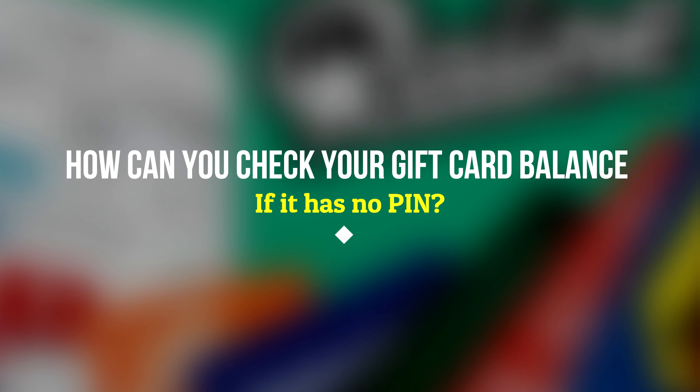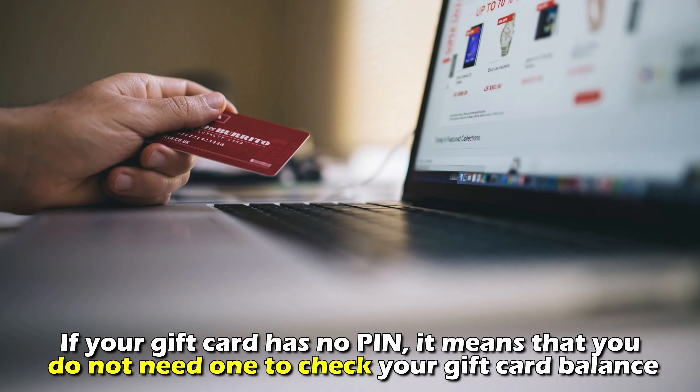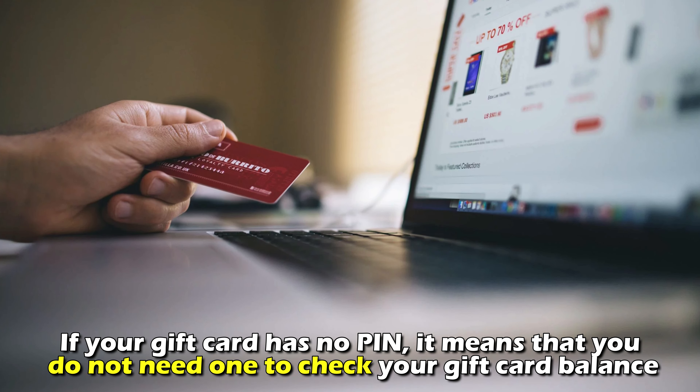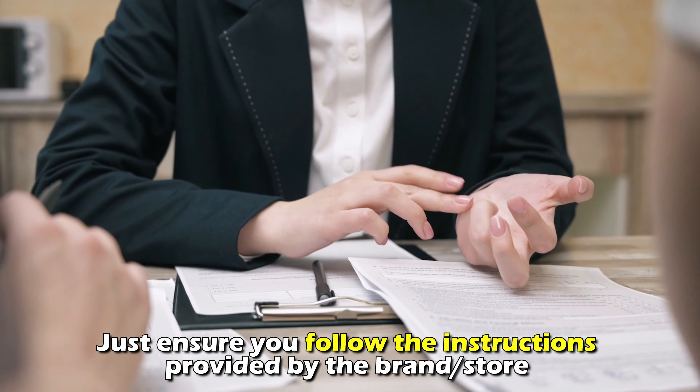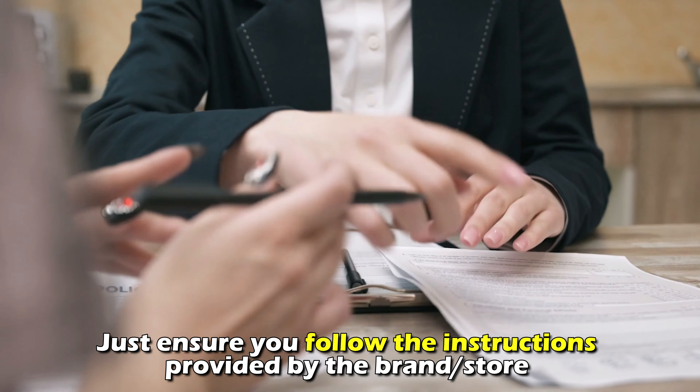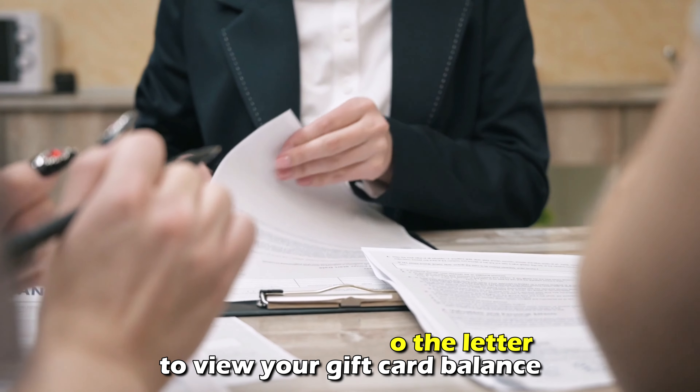How can you check your gift card balance if it has no PIN? If your gift card has no PIN, it means that you don't need one to check your gift card balance. Just ensure you follow the instructions provided by the brand or store of your gift card to the letter to view your gift card balance.